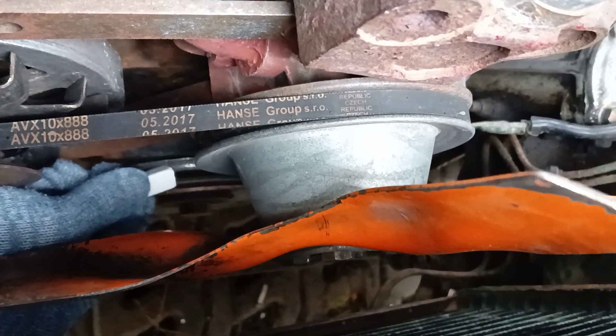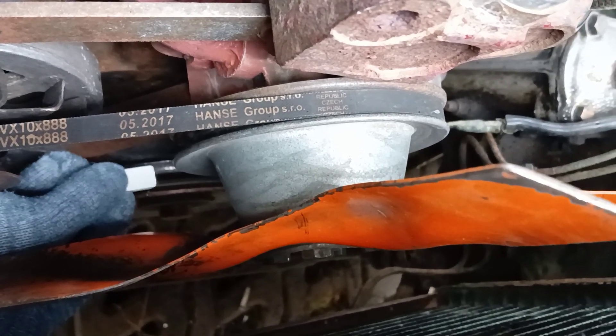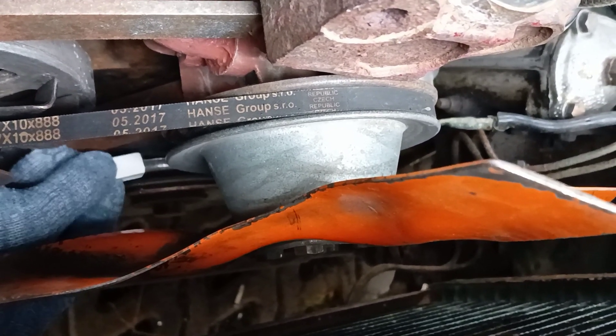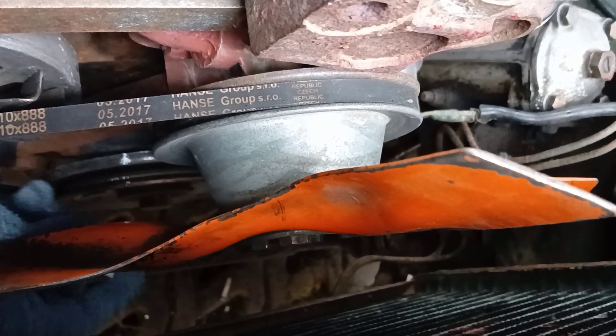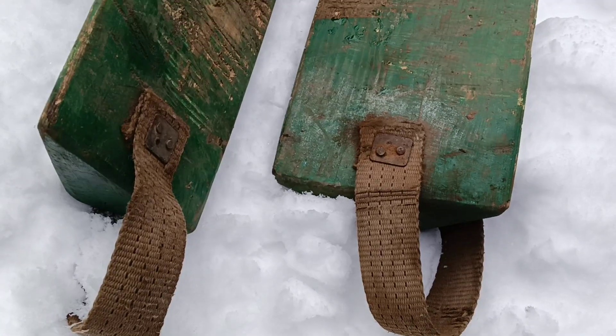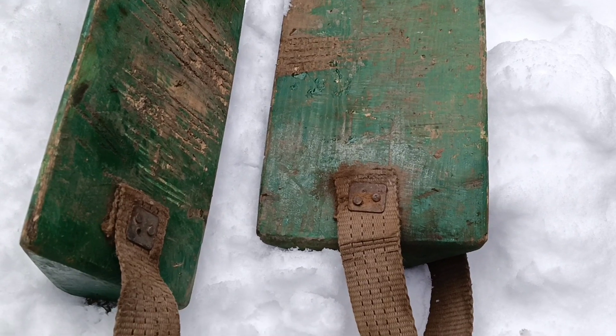We can use chalk or white paint to clearly mark the zero on the pulley with degree numbers. Block the wheels to prevent movement of the vehicle. These are bus anti-rollbacks — my father made them himself for me.